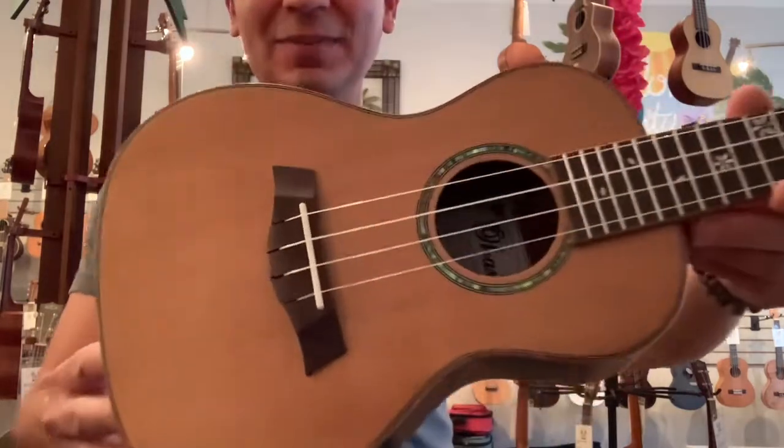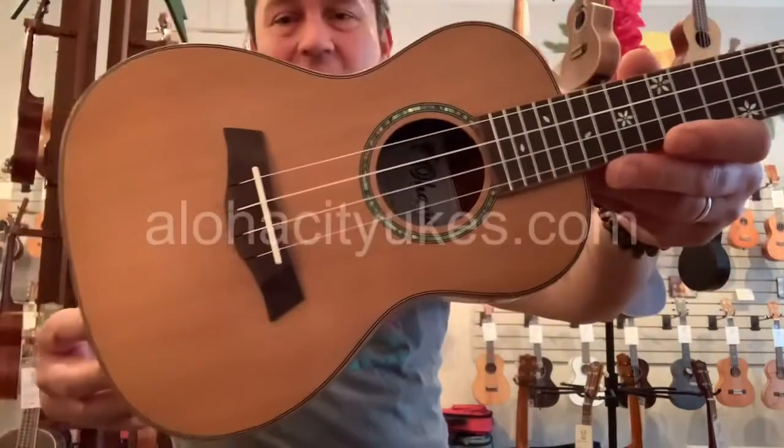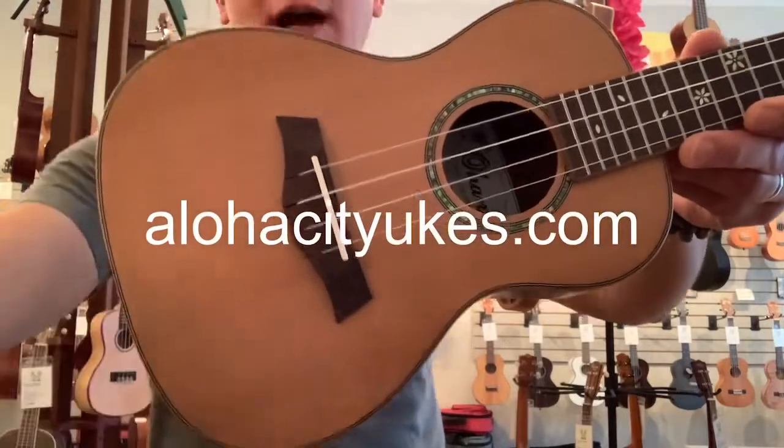Very easy to play, of course, like all the Ohanas. And there you go. Check it out at alohacdukes.com. Aloha.